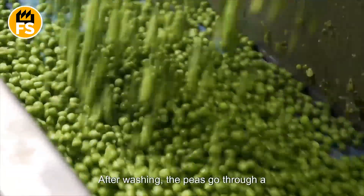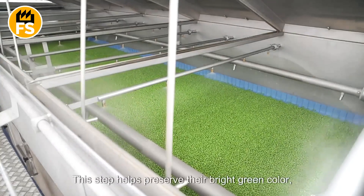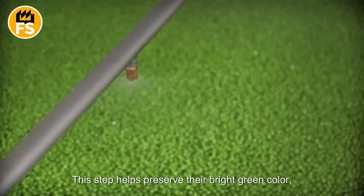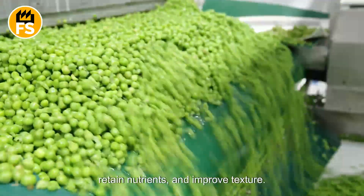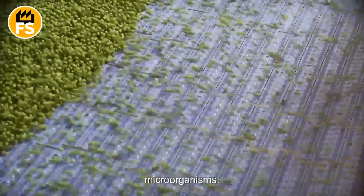After washing, the peas go through a blanching process, where they are briefly immersed in hot water. This step helps preserve their bright green color, retain nutrients, and improve texture. Blanching also eliminates any potential microorganisms.